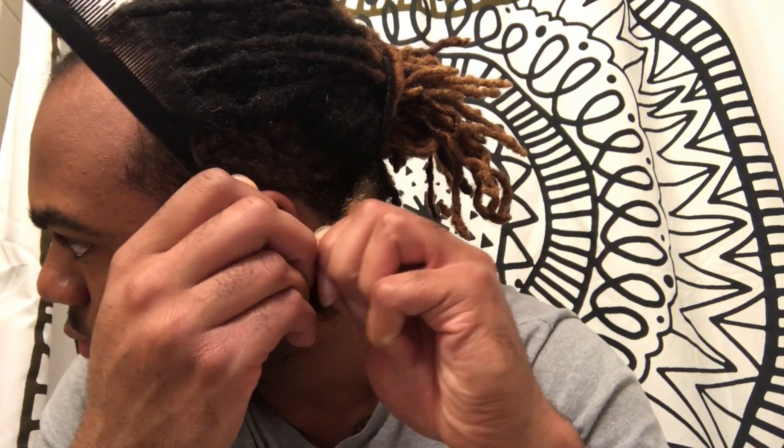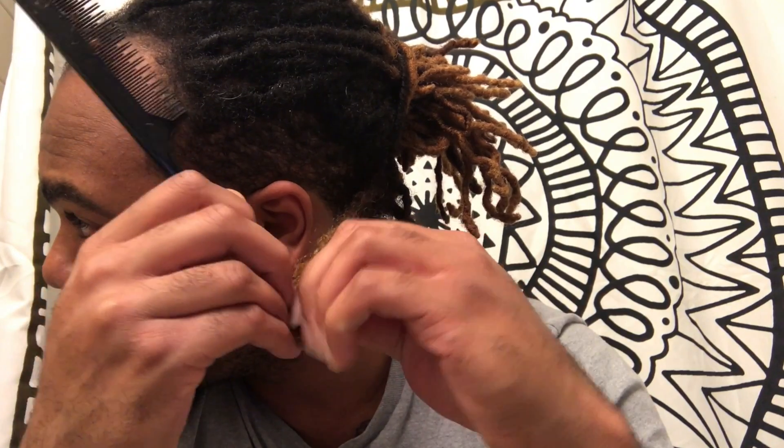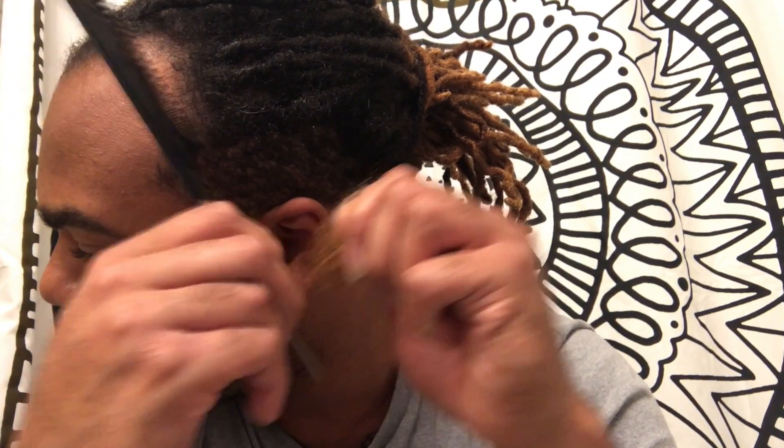Take your rat tail comb and start from the bottom, sliding the comb through to get any of those tangles out. It might look like I'm being a little rough, but I'm really not — any dead hair you see coming out is just that, dead hair, especially near the ends.